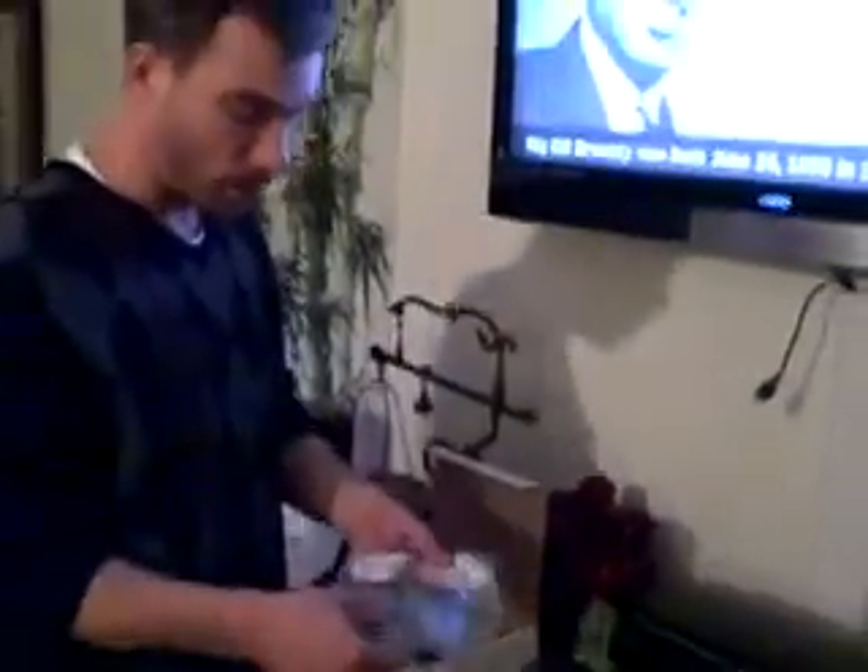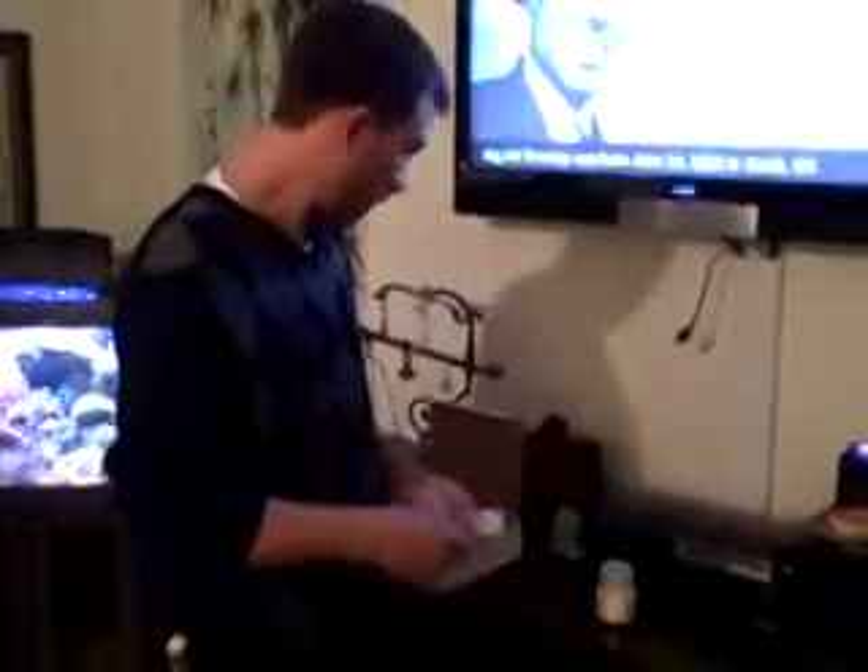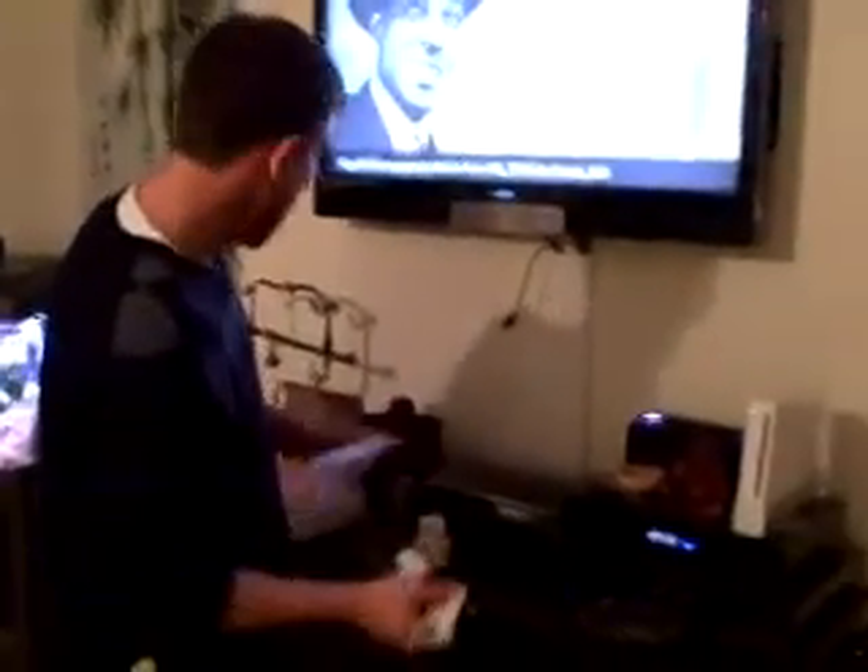I'm going to go ahead and open my first box. This is going to be your 5-pack red. Made in America, North of Virginia. Each box comes with your instruction sheet which shows you exactly what we're about to do here. I'm going to go ahead and remove my 5-pack red.